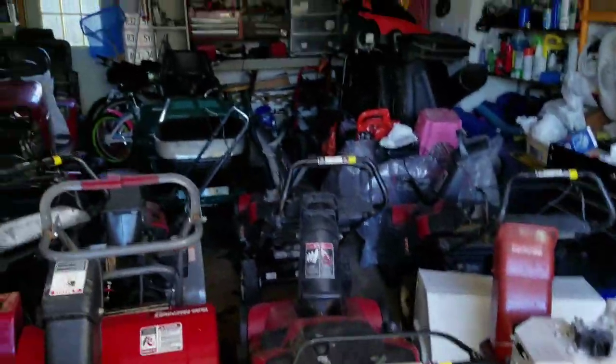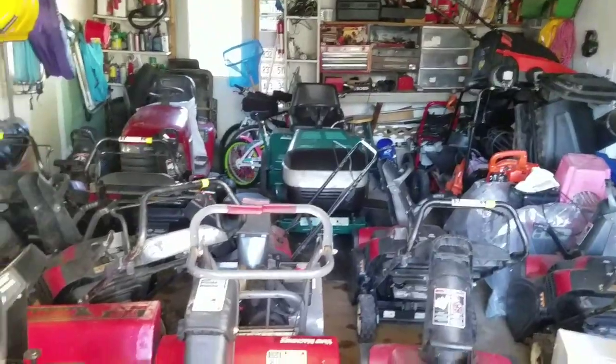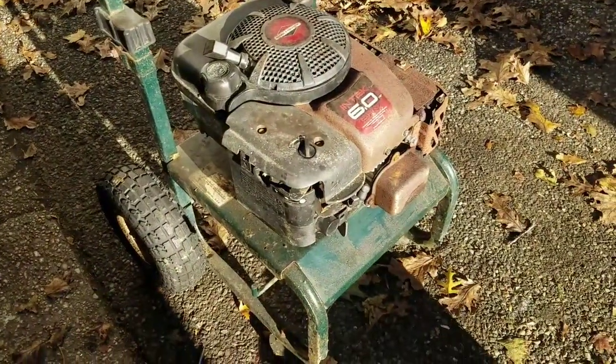I keep most of my stuff in my garage and I have a shed in the back too, because I'm very wary about rust and taking care of your stuff.